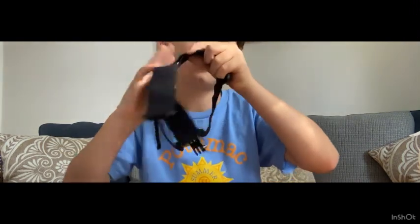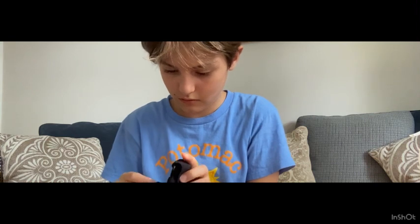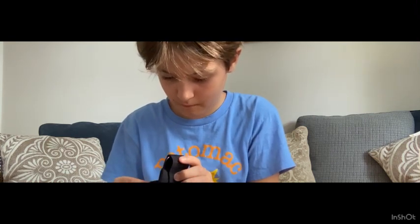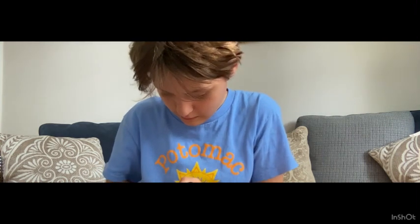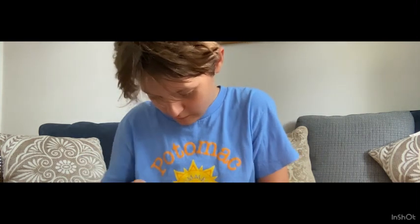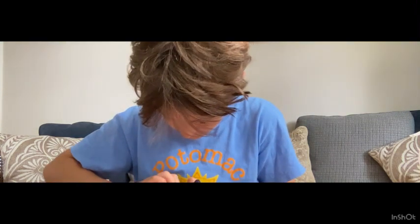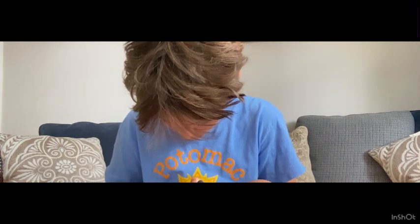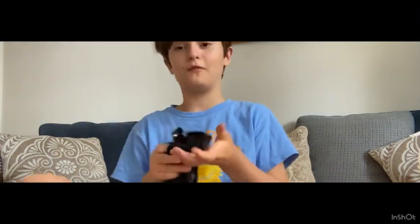I'm guessing it's like this, and it has like grips on it. It fits. Let me see how this goes on. I got it, I think. Maybe. I'll figure it out later.